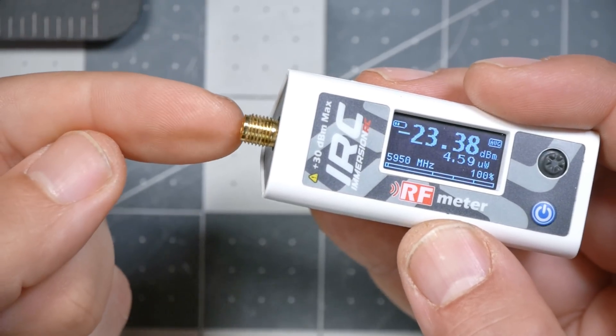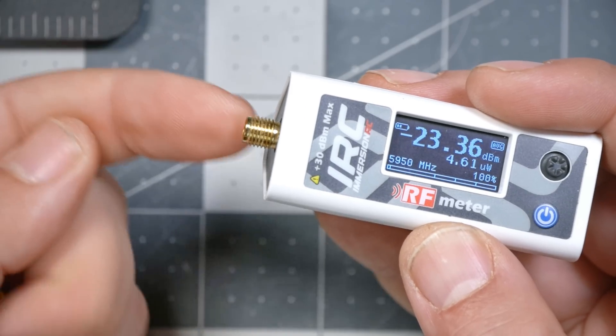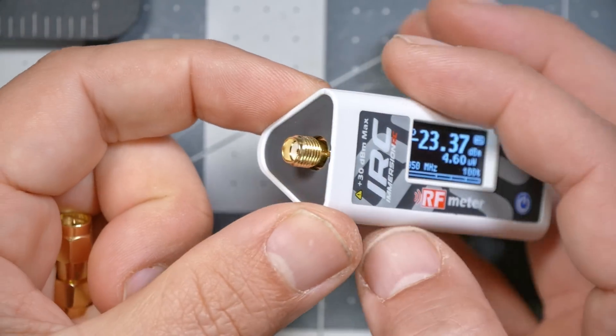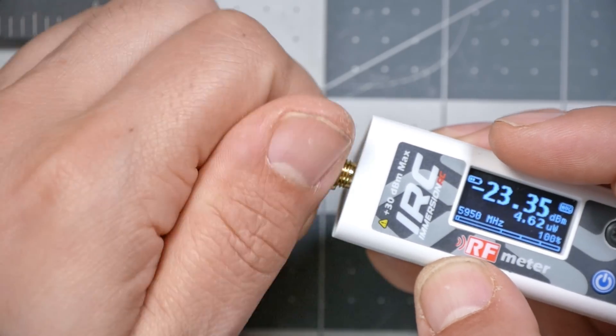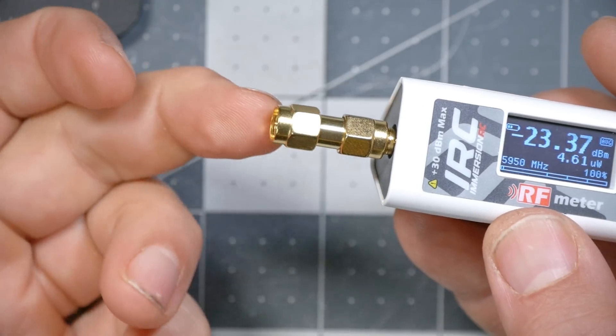One more tip for maintaining the longevity of this device: SMA connectors like the one on the power meter have a limited number of mating cycles — eventually they wear out and you'll get inaccurate readings. I recommend using one of these SMA-to-SMA barrel connectors — they ship with the device. Leave it on the power meter as much as possible and screw your cables into that instead. If you start getting inaccurate power readings, you just replace this connector instead of the whole power meter.